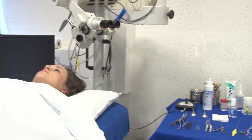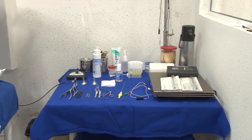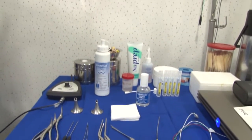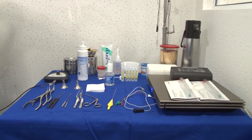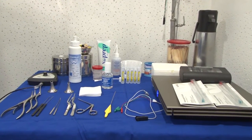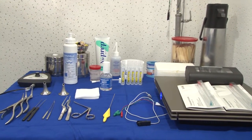Here we show you what we need for electrocochleography. These are the instruments we use for preparing and cleansing the ear canal before the test. You see ear specula in different sizes, curette, alligator forceps, suction tips, straight pick, and nasal speculum.